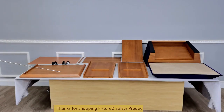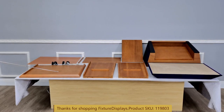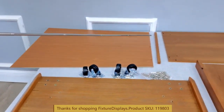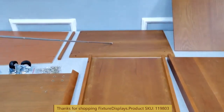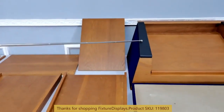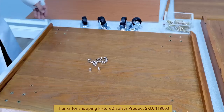Thank you for buying this 119803 Presidential Podium from Fixture Displays. These are all the components you will receive once unboxed: the base, hardware and casters, the front panel and front decorative piece, the top panel, left and right panel, shelf, along with the top of the podium and paper platform.